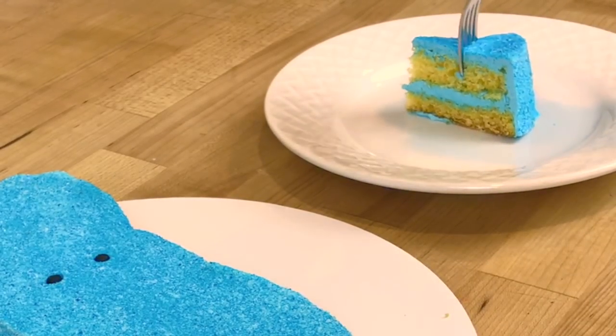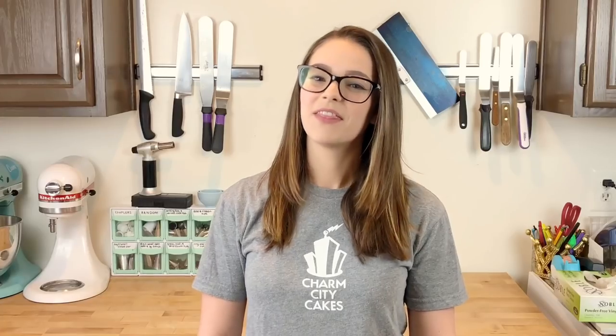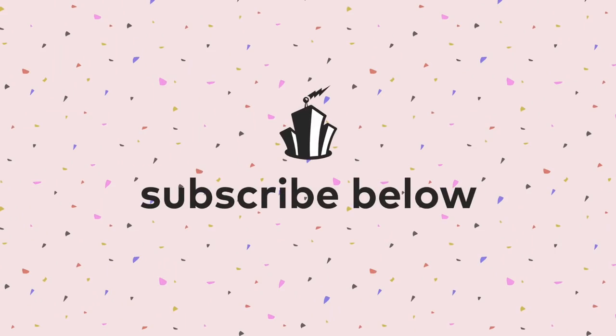Enjoy! Thanks so much for watching. If you decide to try this, make sure you tag us on Instagram at charmcitycakes. If you have any suggestions for other videos or tutorials you'd like to see, make sure to leave it in the comments section. Alright guys, see you next time. Bye!